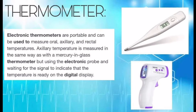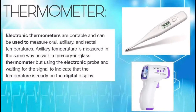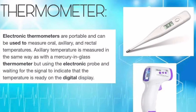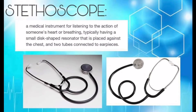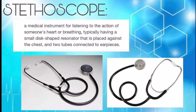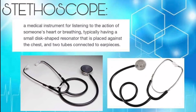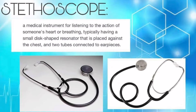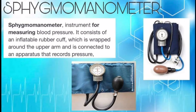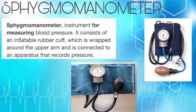This is an example of an electronic thermometer; it will be used to get the temperature of the patient. This is a stethoscope, a medical instrument for listening to the action of someone's heart or breathing. This is a sphygmomanometer, an instrument for measuring blood pressure.